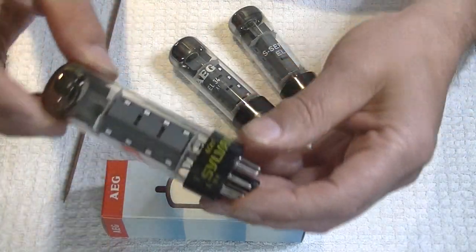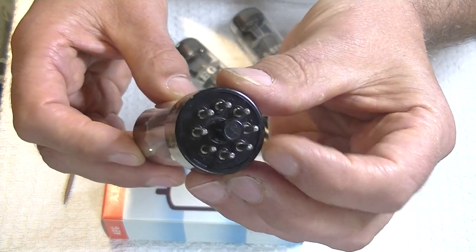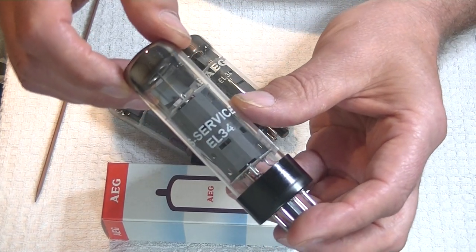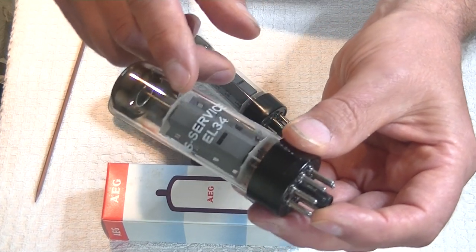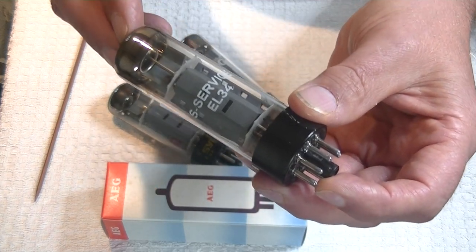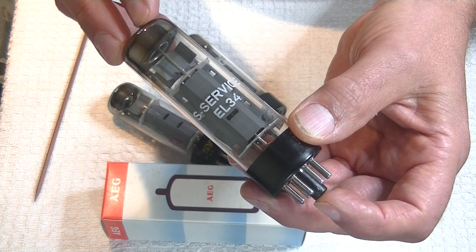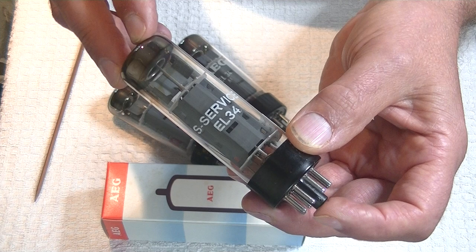There are so many of these rebranded that you really have to look for identifiers, because somebody could be passing off a Chinese tube and you wouldn't know it unless you knew the key aspects of a true RFT. Here's a Slovenia — look at the base, you can see the little bumps at each pin. And here's an S-server, which stands for Siemens service — same thing. I have a feeling Siemens probably set up the RFT plant to make what is basically a Siemens EL34.